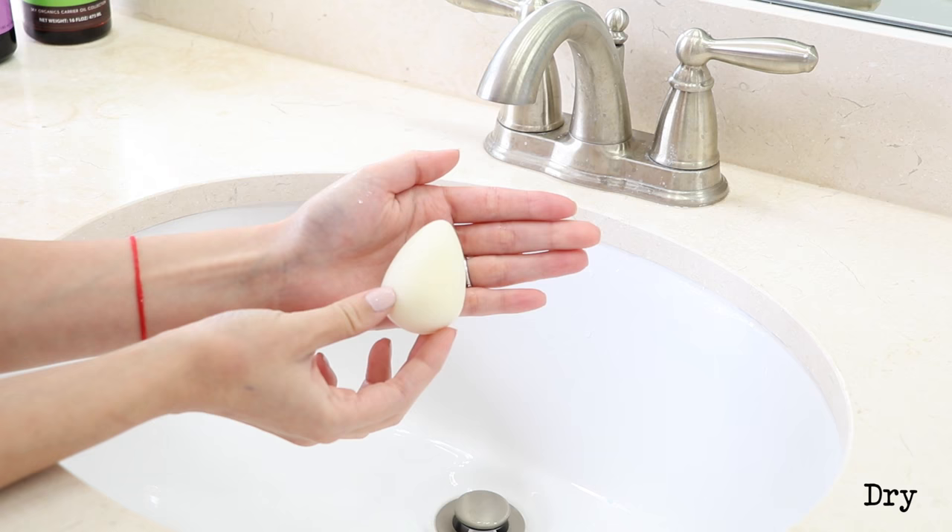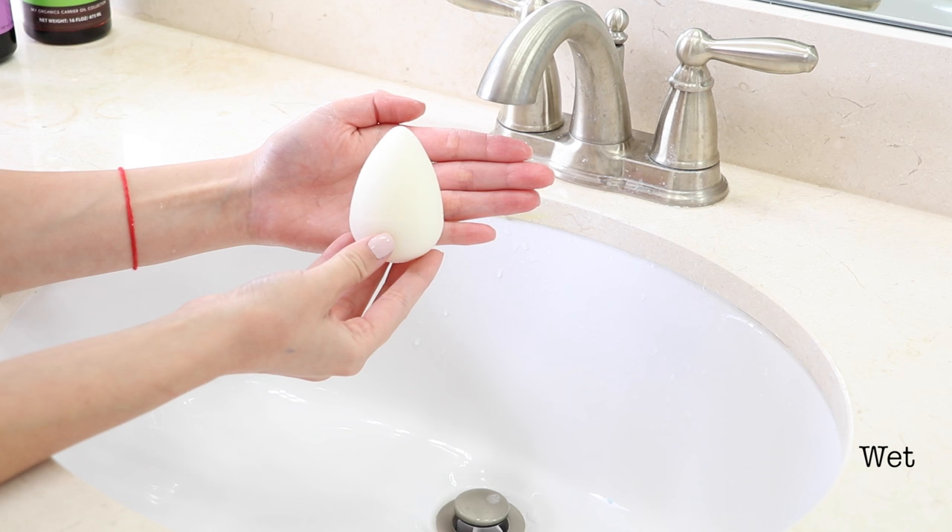I'm going to go in order from best to least. This is the Beauty Blender — the original color is pink. They have a black one, a white one, and a pink one, but to me they all do the same thing. It is the most expensive one at $20, which is a really high price point. But there's something really special about the Beauty Blender — when you run it underwater and squish it a few times, it expands and gets much bigger but doesn't retain water or soak up your foundation. It's my favorite way to apply foundation, especially for dry skin, because it thins out your foundation and makes it look more natural.